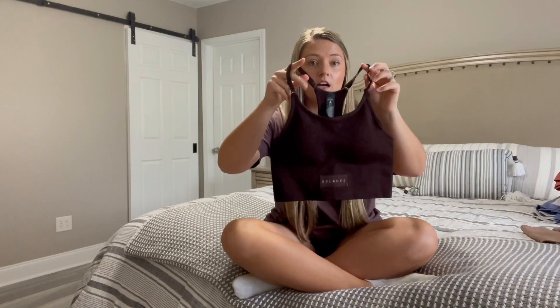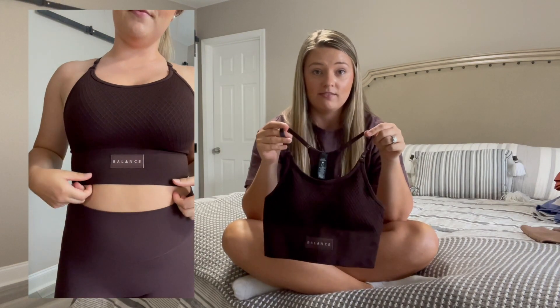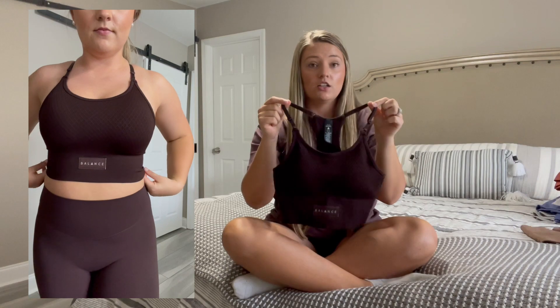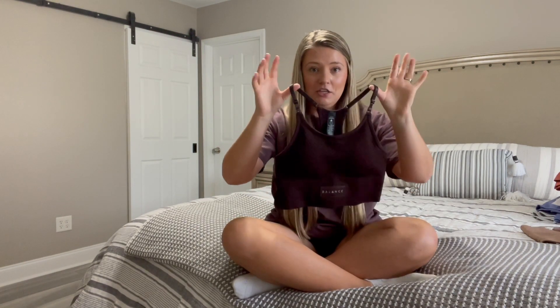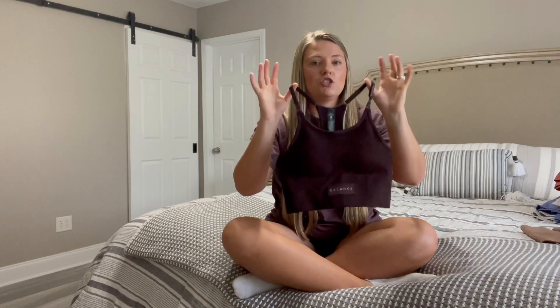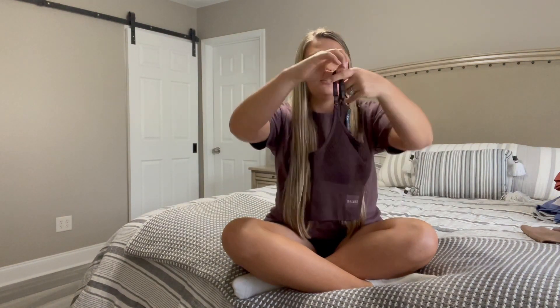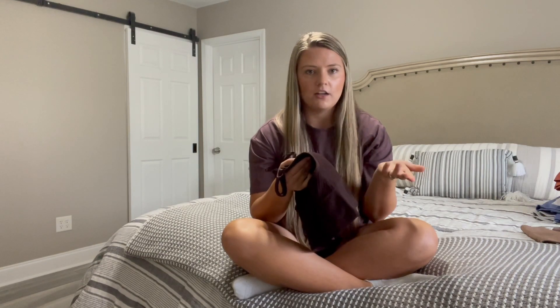I also got another Energy bra in the color obsidian — I was really excited for this because dark browns are a huge trend this year. It's a really rich dark brown with a hint of purple, and this color is so flattering — it slims you down so much. It has the front patch logo just like the other Energy bra, and the bra pads inside are a darker color too so you don't have to worry about them showing through. I got this in a size small and it fit perfectly.